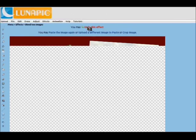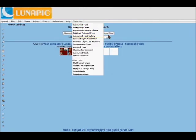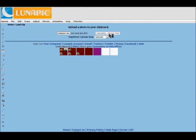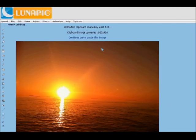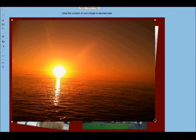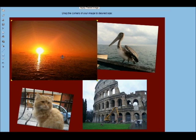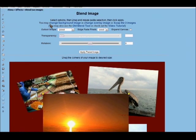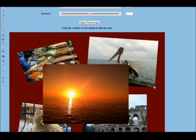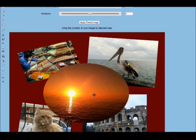The nice thing about this is you have a lot of control over how your images are laid out, and you're given some options on resizing and blending. For this one — the sunset — make sure you grab the corners, otherwise you'll move it. I'm going to use an oval shape, and that works good for the center.